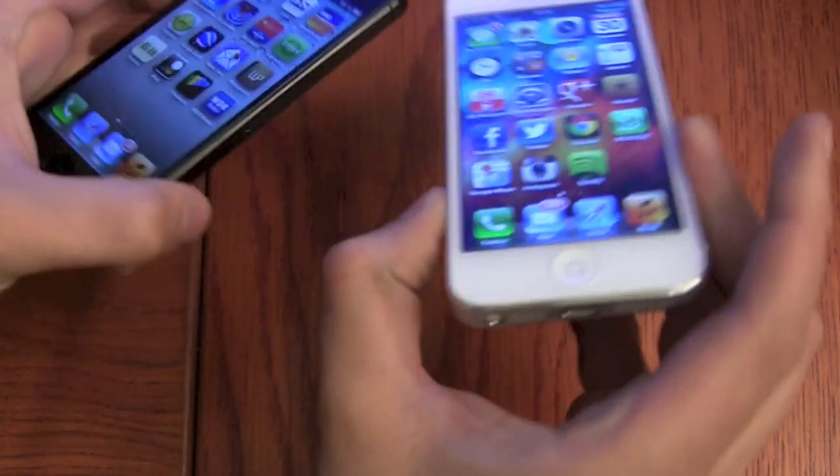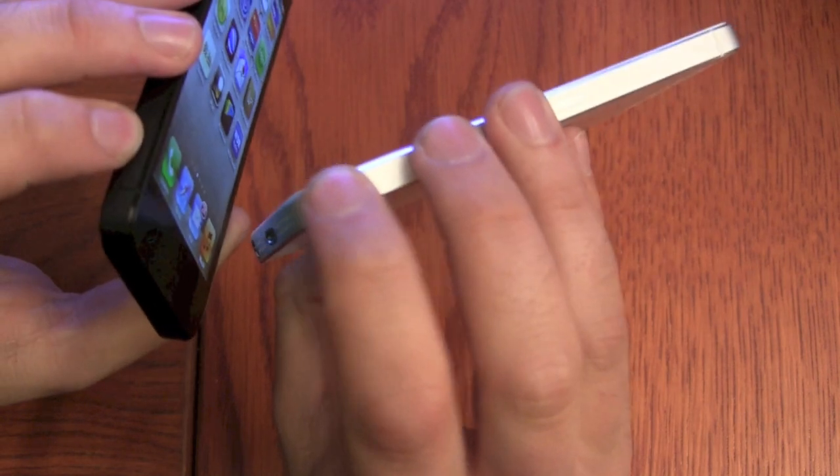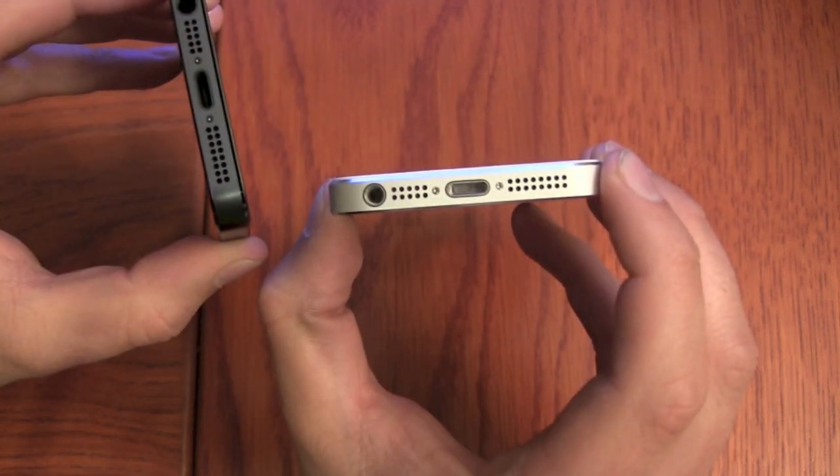What else — of course there's a silver frame on the white version and a black frame on the black version.